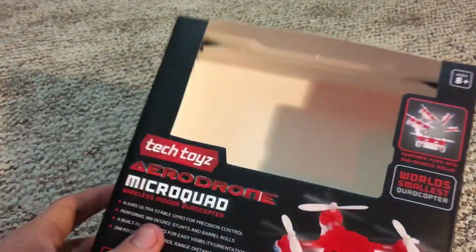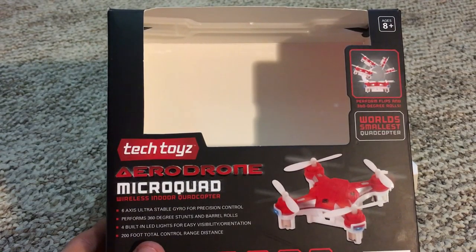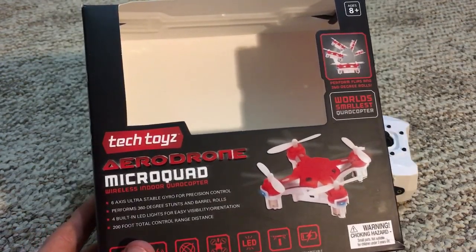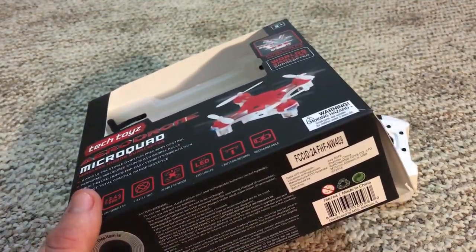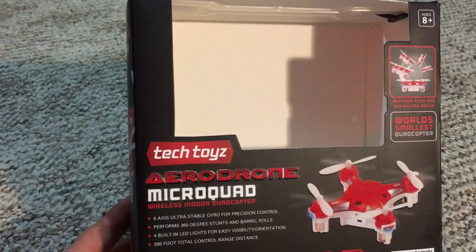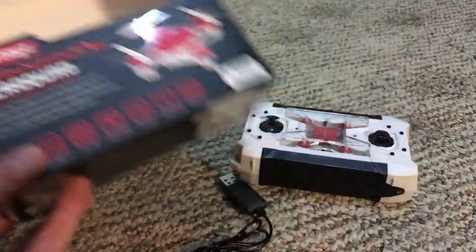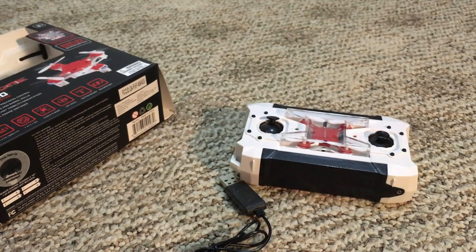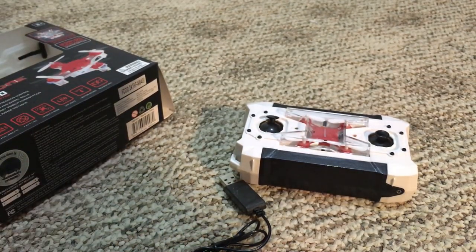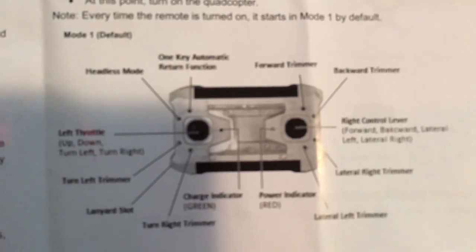I'm not sure if we're gonna do a comparison of the Pocket Drone and this one together. I don't know the difference in the batteries — it doesn't say anywhere on the box. Maybe I can find something in the manual. This one's made by Tech Toys, and I'm just gonna go ahead and pop up the instruction manual that comes in the box so you'll have a reference for all the trim buttons.